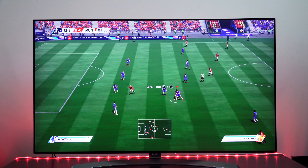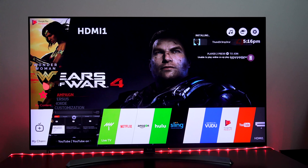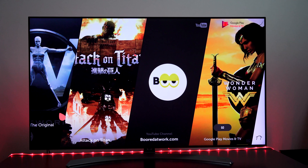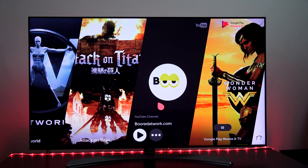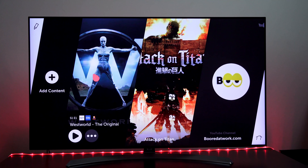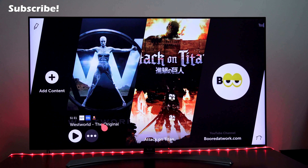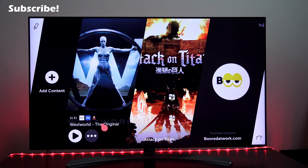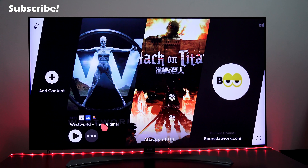Overall, I have to say that the NanoCell TV provides a solid offering, and especially for its price point, I think a lot of people will appreciate what you have here with this TV set. I actually do like what it brings to the table. I will have another video that will showcase 4K HDR content and different movies to show you how it actually views on this TV. So stay tuned for that.